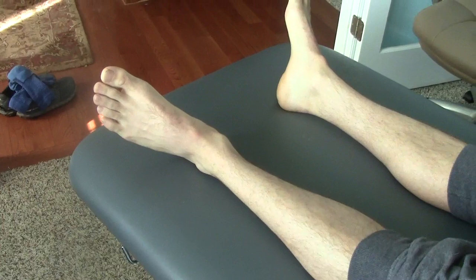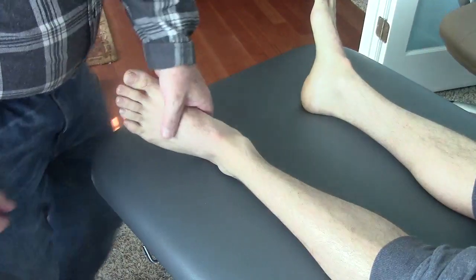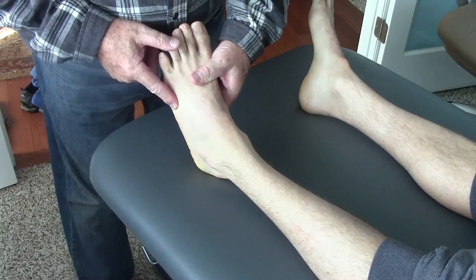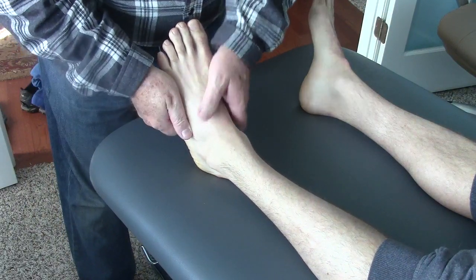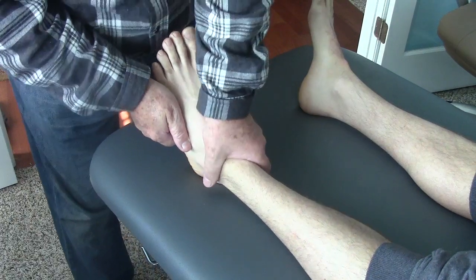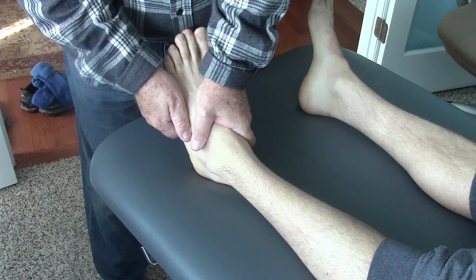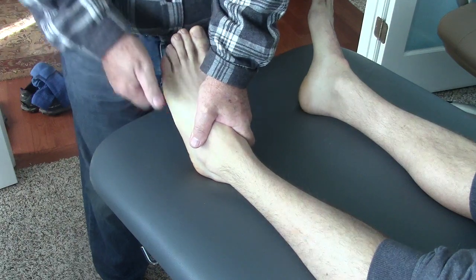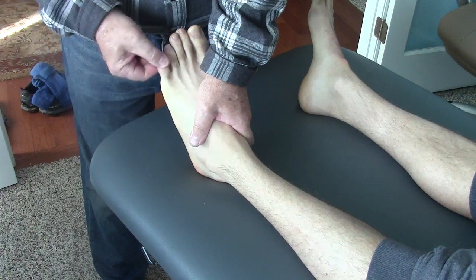This is how I am going to treat his motion restrictions. I'm going to capture the fifth metatarsal, following it out to that big tubercle. I'm going to clasp the entire structure, stabilize his foot, and draw it anteriorly. I'm going to oscillate that 30 times towards the little toe.